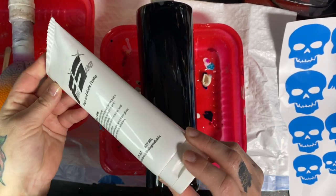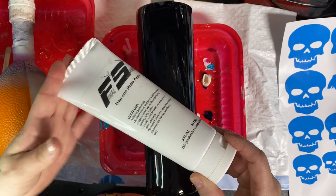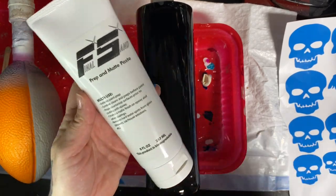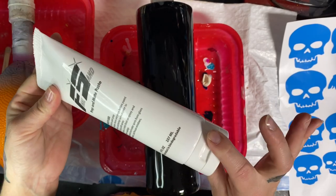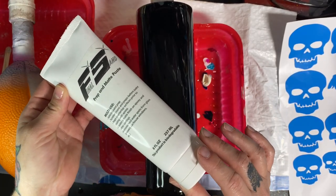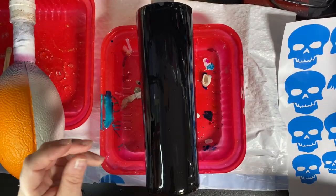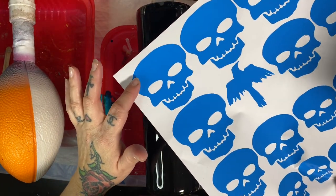A few people were buying this on Amazon and there was a scam going on where it wasn't the correct product, and you don't know what's in it if it's not the real thing. Since they're telling you it's non-toxic, you definitely want to get it from DIY Epoxy directly, not from Amazon.